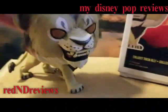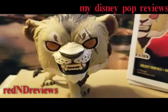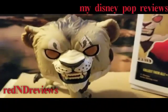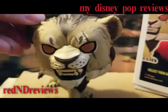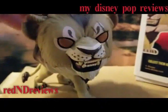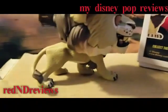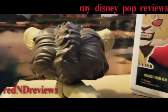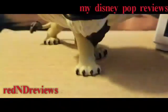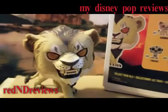So here's Scar. Let's take a look at what he looks like. A lot of people have mentioned online that he looks really scary, and a worker at Hot Topic said the same thing — that this looks really scary. He's got his tail right there, a lot of detail, even his claws.